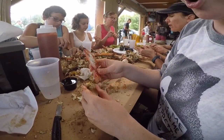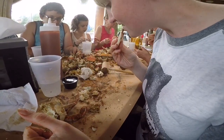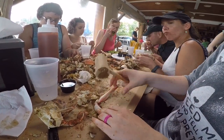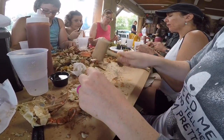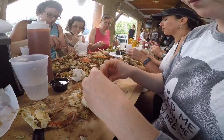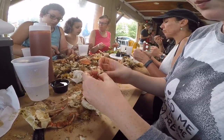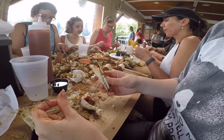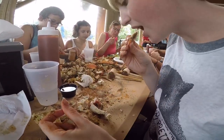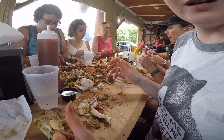Everybody has a different way of doing the claws, but what I like to do is first pull the claw out to get that meat. Then you want to crack open the part of the claw that has the pincher, and you get this big piece of meat in there — and that's delicious. And that is how you eat a Maryland crab.